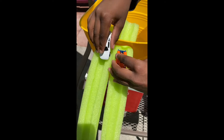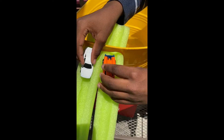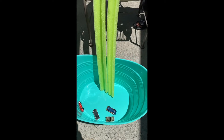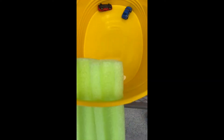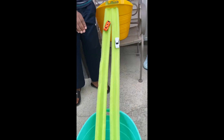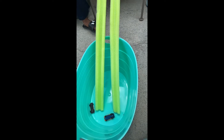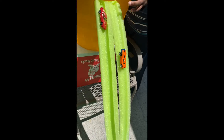What we did was reinforce our ramp by putting it through the handle of a bucket we found lying around the house. We used one bucket to prop up the ramp, and then the second bucket was to catch the cars — just like that.